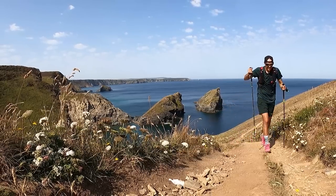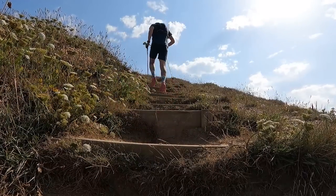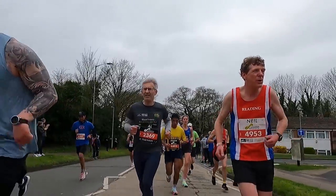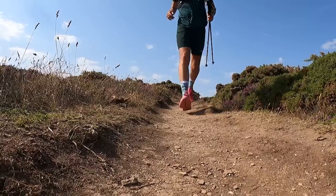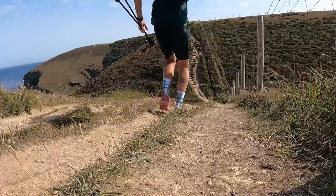So there you have it, folks — my top five tips when it comes to getting out on the trails. I know I'm very fortunate to live where I live and have incredible trails literally on my doorstep, and I know it won't be as easy for a lot of you, but it will definitely be worth the effort. Having a big mix in your training is definitely a good thing. So even if you focus on road running and road racing, chucking in the odd trail session is a great way to add variety, build fitness and strength, which can only help your road running.